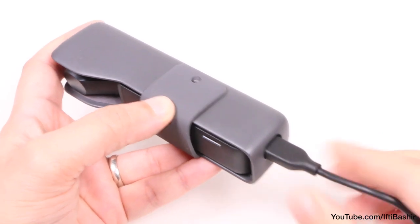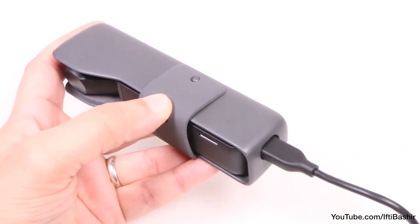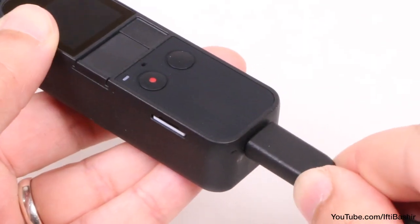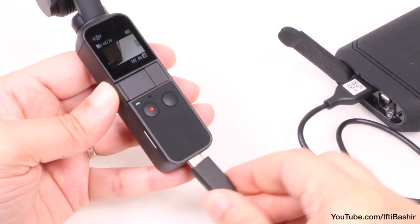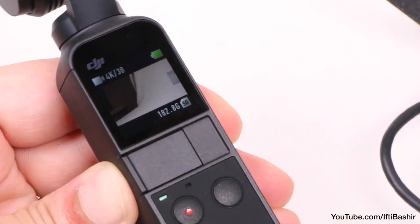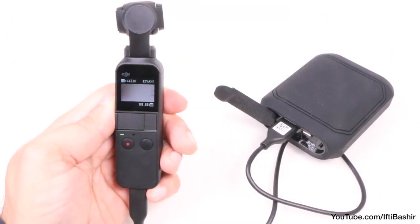A USB charging cable is included in the package, and the unit charges from empty to 90% in an hour, so you'll be back shooting in no time. And since the USB-C charging port is at the bottom, with a USB battery bank attached, it's easy to keep using the Osmo Pocket even while charging.